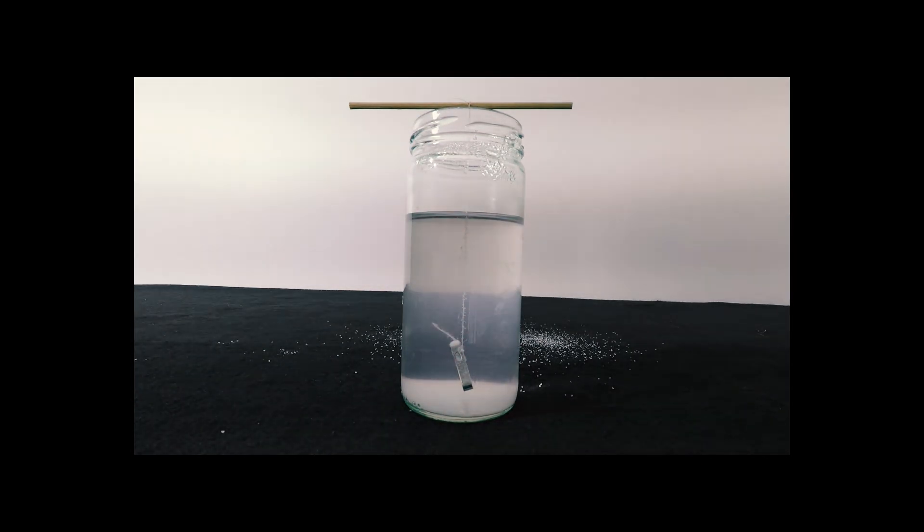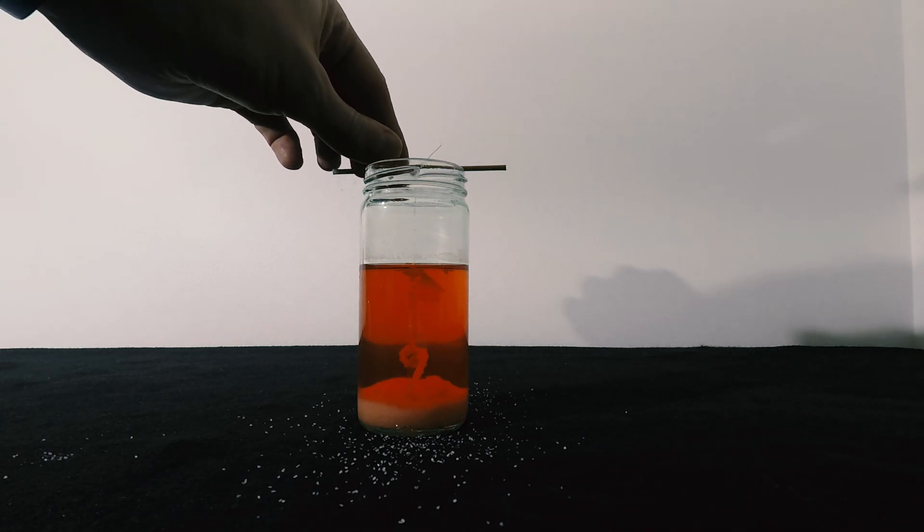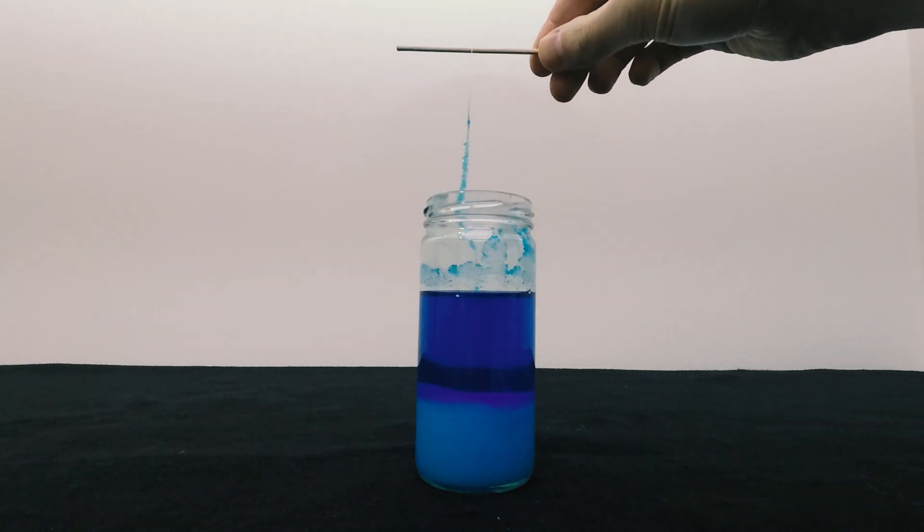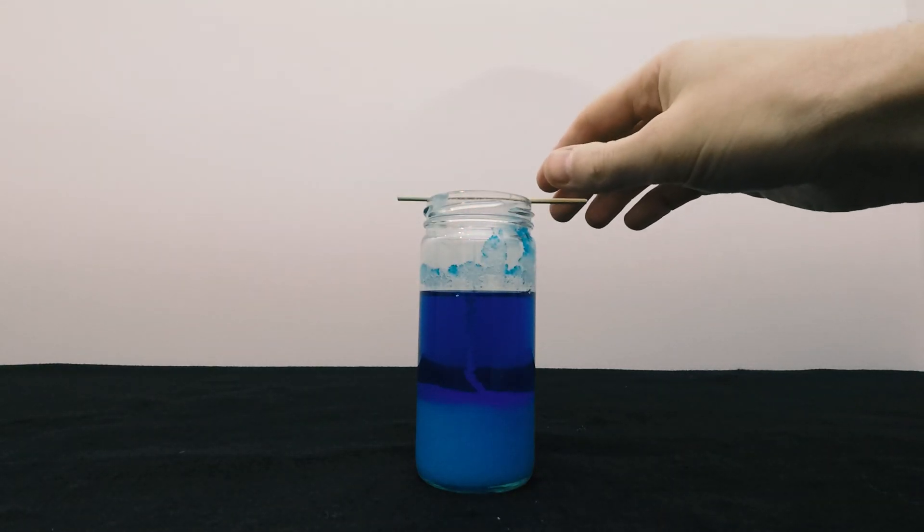Over the next 24 hours, you'll see crystals forming along the string. Once you're happy with the amount of crystals that have grown, pull it out and you're finished. You've made a crystal.